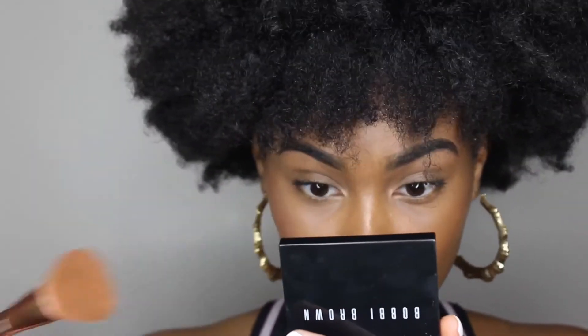Now I'm gonna take some gold highlighter — oh my gosh, yes! Make sure that glow looks right on the top of my cheekbone, on the bridge of my nose — don't touch your face with your fingers — and then on my lip and on the other side of my cheek.